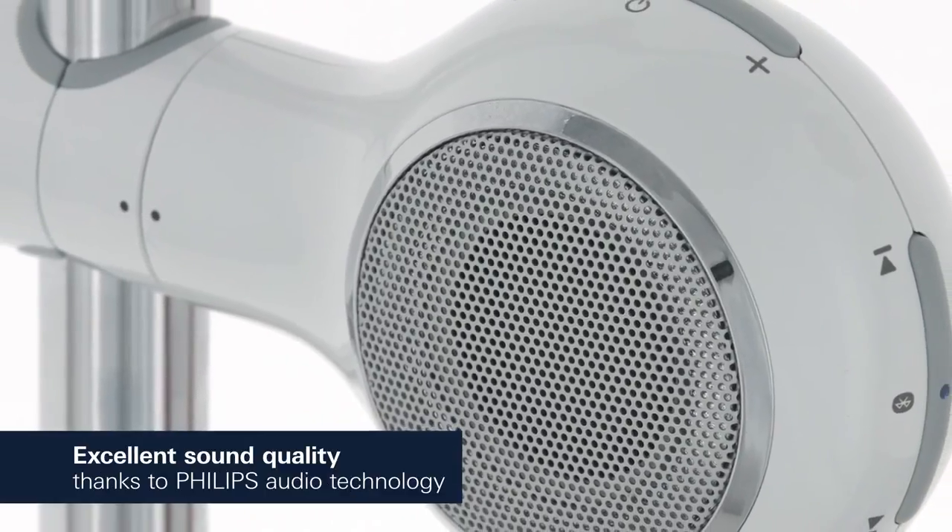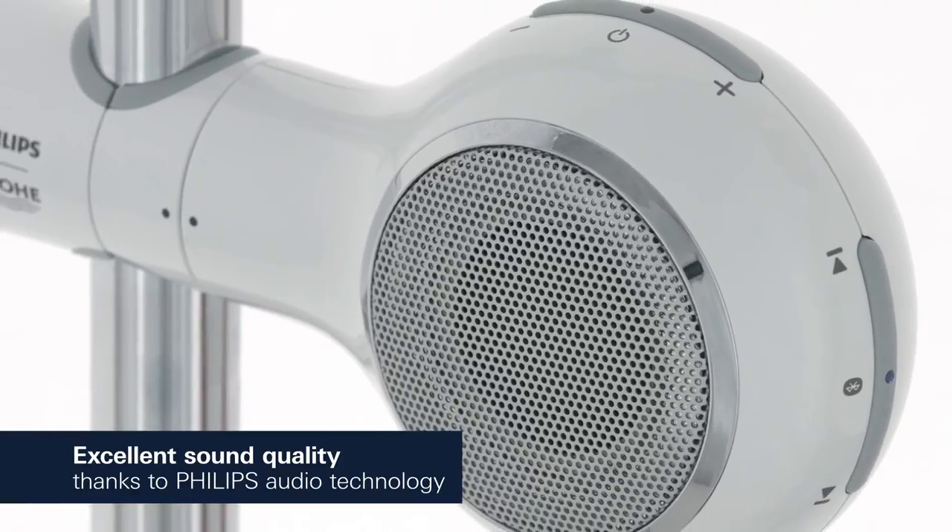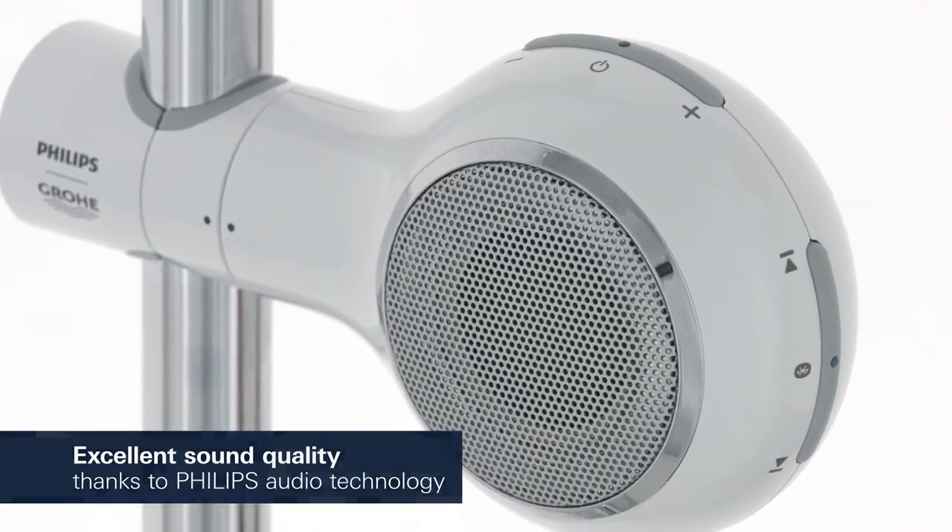Philips Groa AquaTunes will immerse you in a sound that is crystal clear, balanced and powerful.